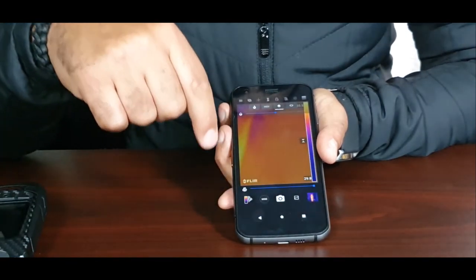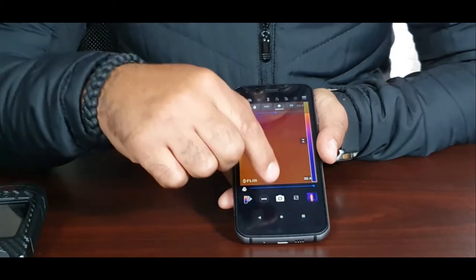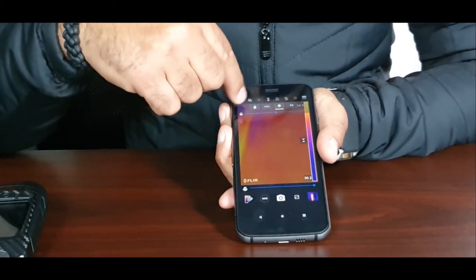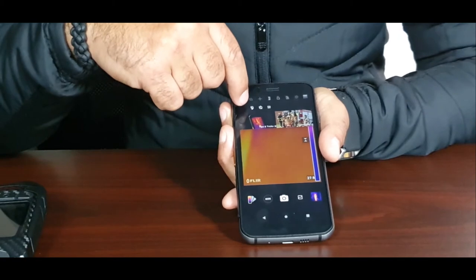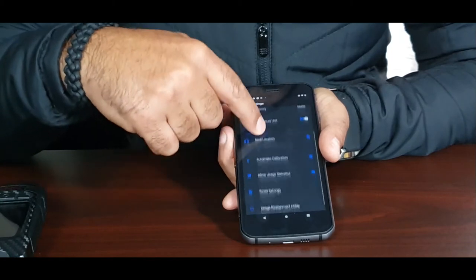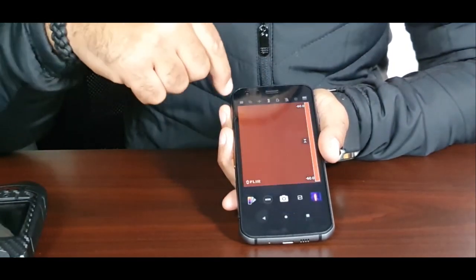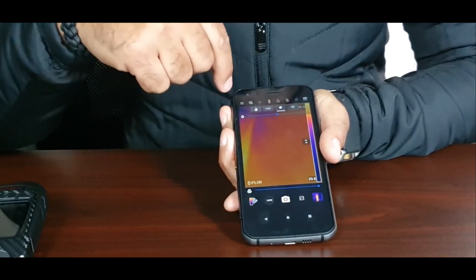There's another button I'm not entirely sure about — I'll have to check the manual. Then there's the gallery button. On top, we have access to settings, the flash on/off, a timer on/off, and camera settings including temperature unit selection such as Celsius. There's also an icon that gives you four modes of scanning.